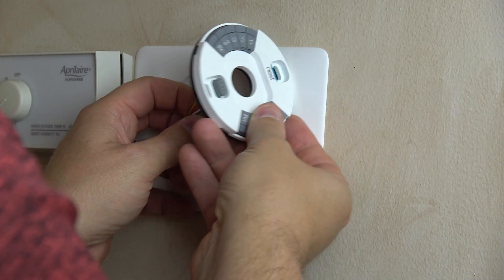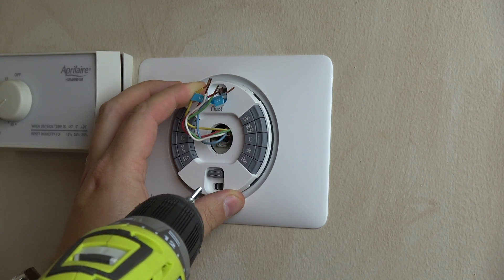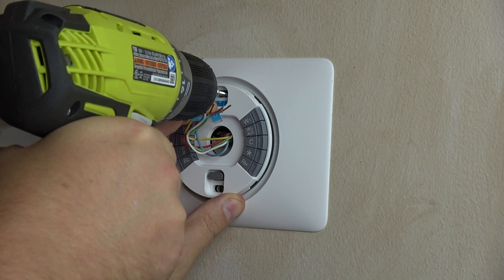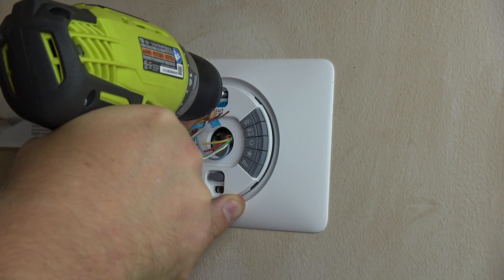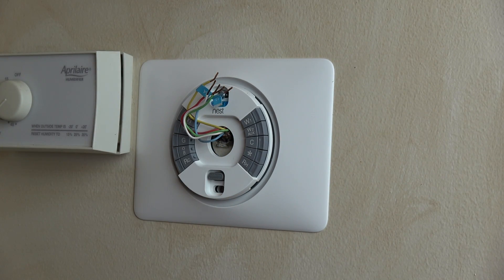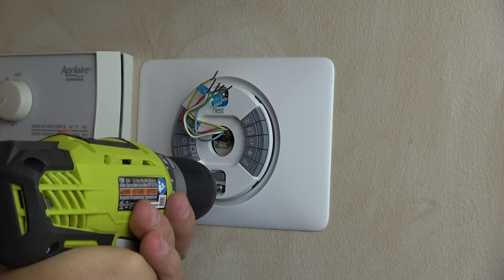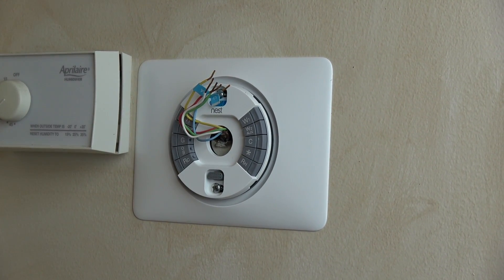I'm going to push down on the face of the back plate and it will click into place. Now I want to drill this into the wall — it has a built-in leveler just below the screw, a little blue bubble level. I'll put the first screw in almost all the way, then fine-adjust the level, and then go ahead and mount it all the way to the wall.